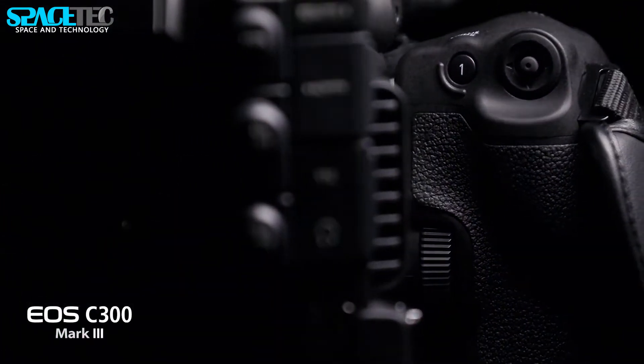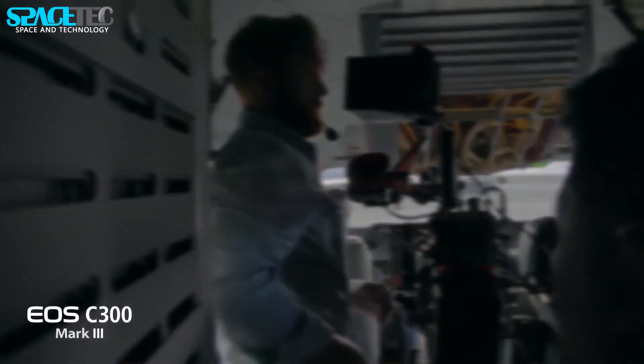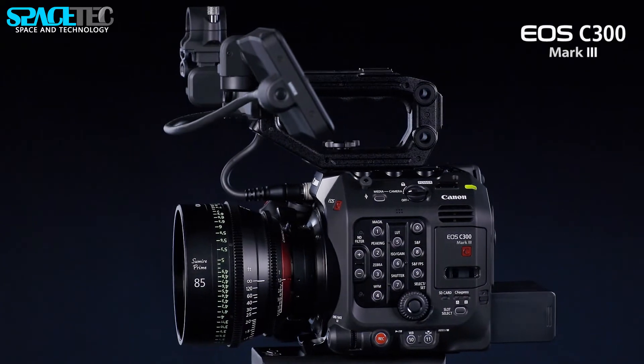The EOS C300 Mark III is the latest Super 35mm cinema camera with a new dual-gain output sensor and a modular design based on the same frame as Canon's C500 Mark II.